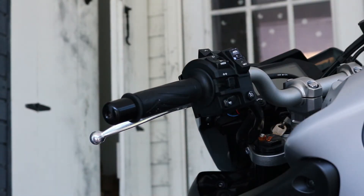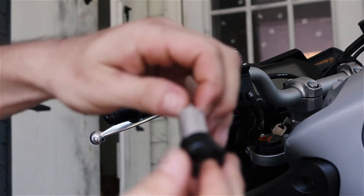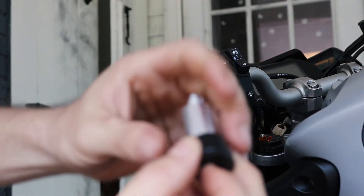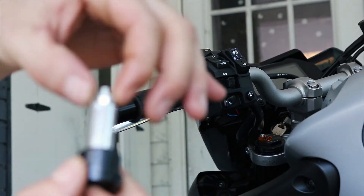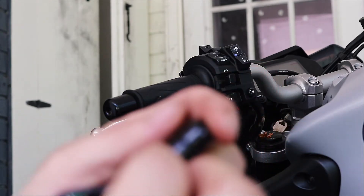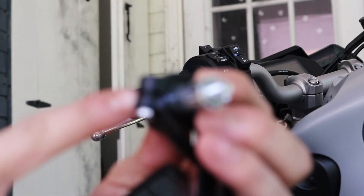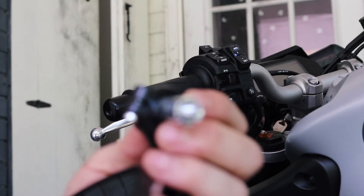Our next step, we gotta take this off and replace it with the new part, but first we have to take this piece off — just loosen this a little bit until it comes off. Then you're gonna use that to make it easier to put it in. Tighten this up a little bit to get it snug, then loosen it and it comes apart. I always want to pre-attach this because these are cheap — I don't like these already.